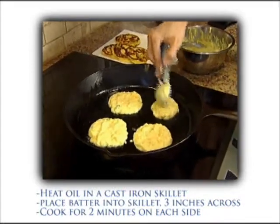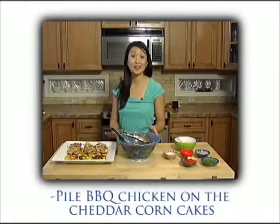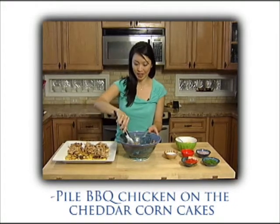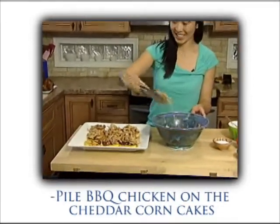I'm gonna let these cook for about two minutes per side. Now to finish assembling, I'm just piling up this pulled barbecue chicken on our cheddar corn cakes — just a nice heap of that pulled chicken. And you've got a really pretty presentation and a tasty dish.